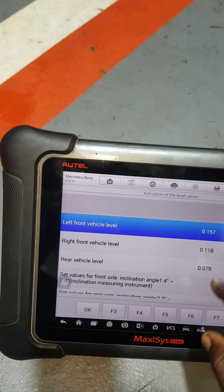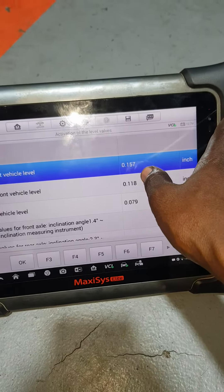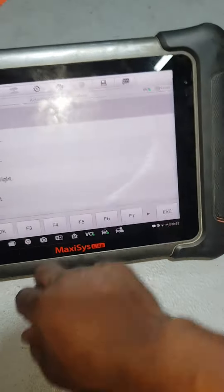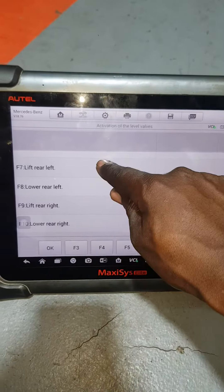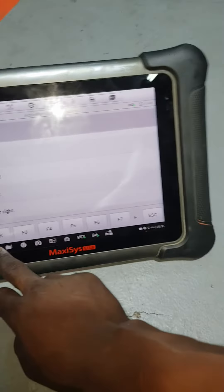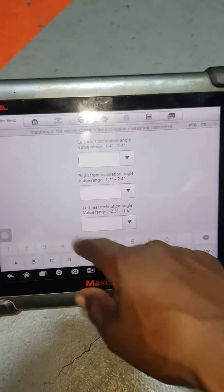You see, bring the values here in inches — this one, 157, 180. Check. If you want to set, you set here the levels you want. But you already put the levels, so you press OK and you put the values here.